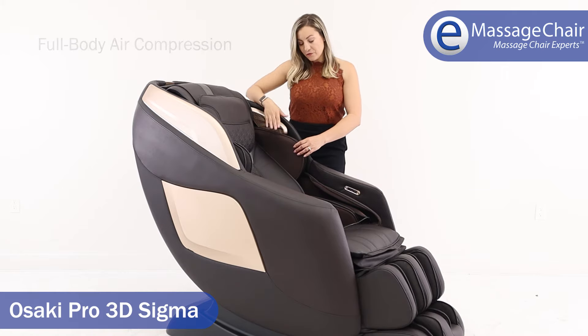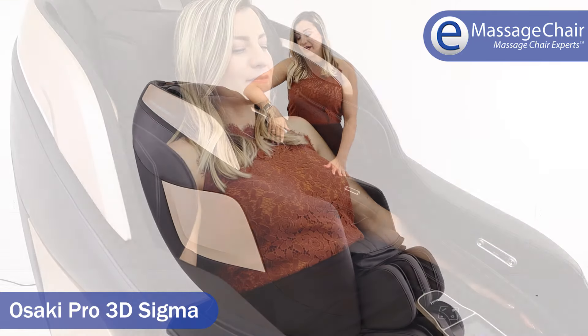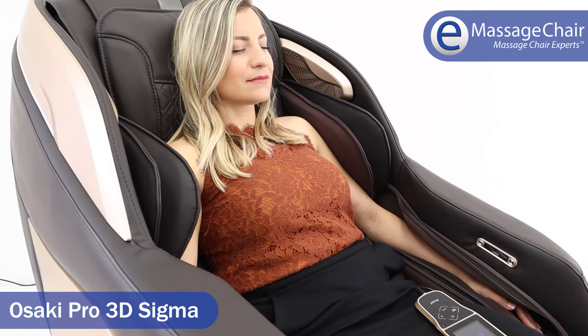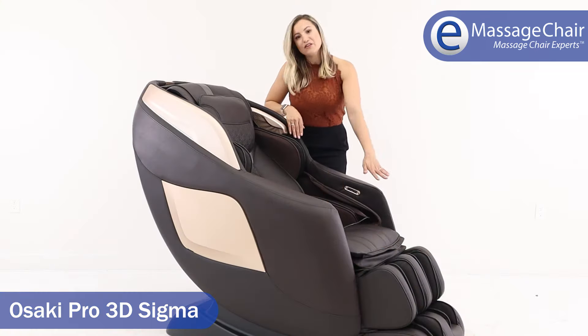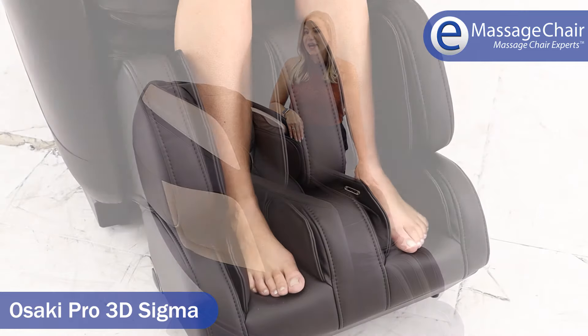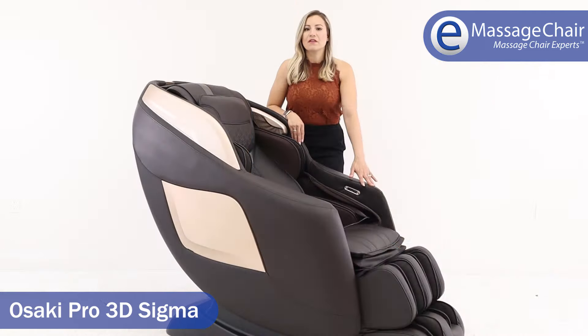This chair features full body air compression, so anywhere not being reached by the rollers will be massaged by the airbag system. There are shoulder airbags, hand and arm airbags, as well as hip airbags. Down in the ottoman you have foot and calf air compression as well.